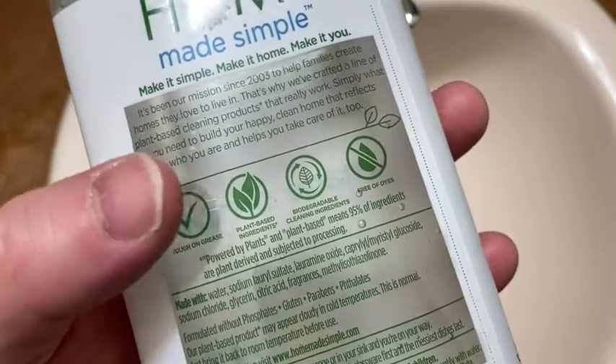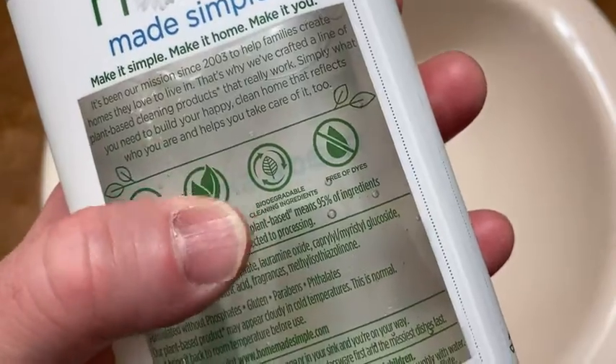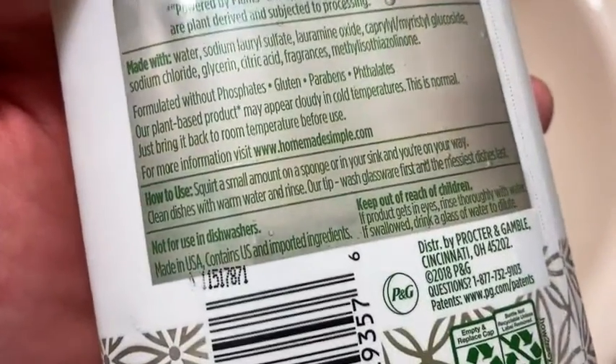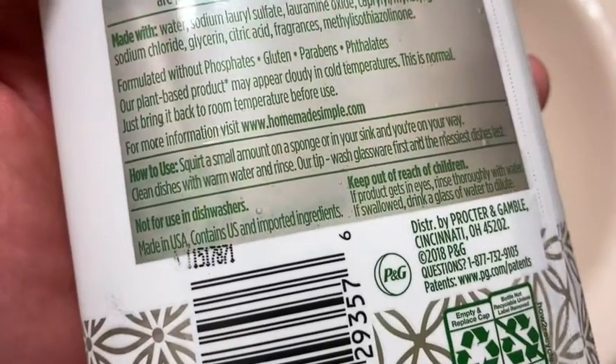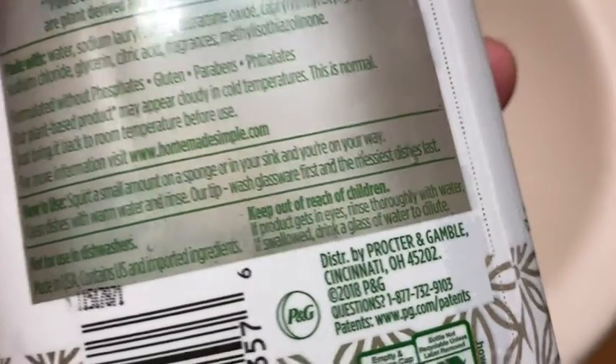Here it talks about how it's tough on grease. They use plant-based ingredients, biodegradable cleaning ingredients, and it's free of dyes. How to use? Squirt a small amount on a sponge or in your sink and you're on your way. Clean dishes with warm water and rinse. Their tip: wash glassware first and the messiest dishes last.